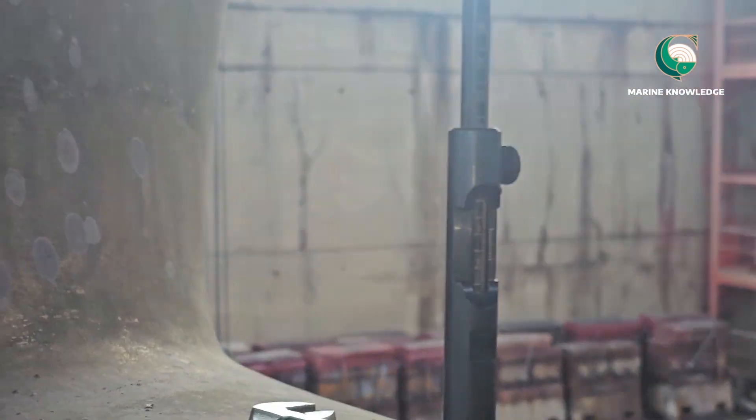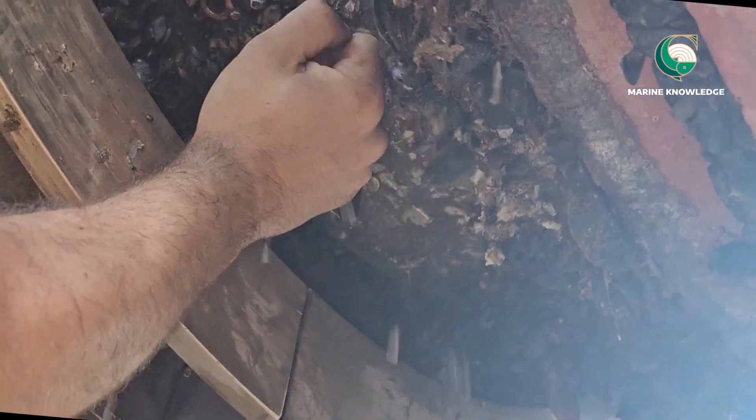Now we have to remove it and next we will be checking the bottom side clearance. Again, the same way — remove the plug properly and take it out. Make sure you are removing the copper washer which is kept inside the plug, because sometimes you miss it and that one or two millimeter washer will add on as clearance in your data, so keep that in mind.